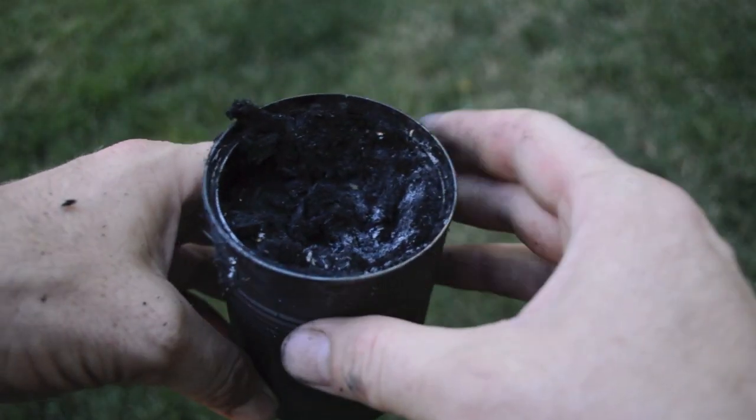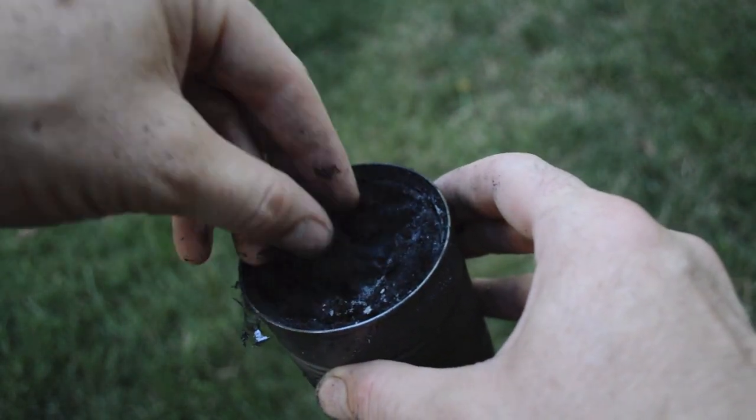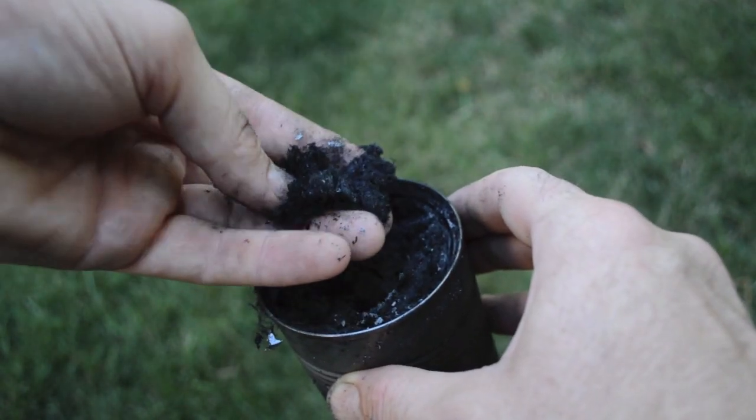And that's it. When the can cools you can open it up and you'll find this really fine powder of charcoal. This stuff loves to catch sparks and start fires — it's a really useful material to have on hand.